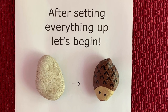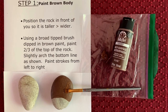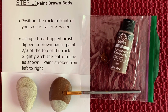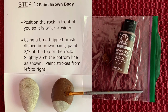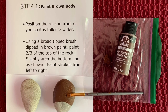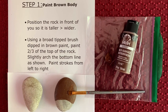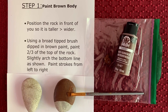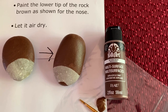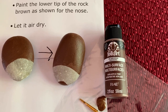After setting up your workplace, it is now time to turn your rock into this beautiful hedgehog. Let's begin. Now it's time to paint with brown. Orient your rock so that it is taller more than it is wider. Then squeeze a little bit of paint onto a plastic ziplock bag. Take your broad tipped brush, dip it in the brown paint, and then paint the top two-thirds of your rock. Slightly arch the bottom line as shown, and practice making paint strokes that go from left to right. Then using a fine tip paintbrush, dip the brush into the brown paint and paint the lower tip of the rock brown as shown here. Let it air dry completely.